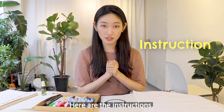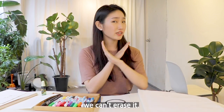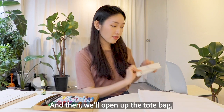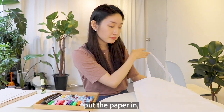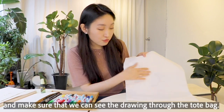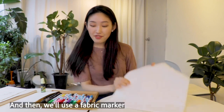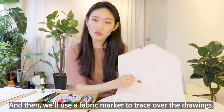Here are the instructions. If we make a mistake on the fabric, we can't erase it. So we'll draw on a paper first with an ordinary marker. And then we'll open up the tote bag, put the paper in, and make sure that we can see the drawing through the tote bag. And then we'll use a fabric marker to trace over the drawings.